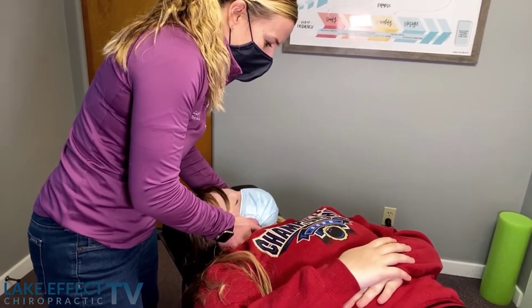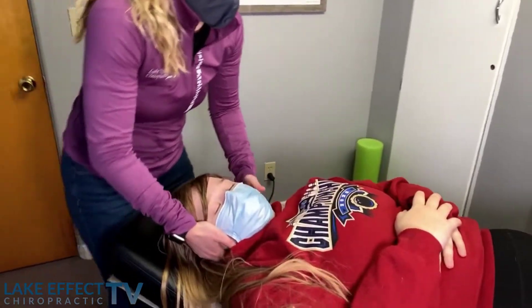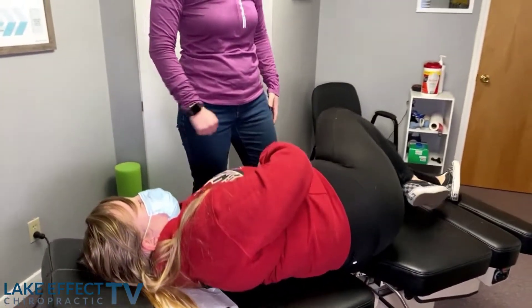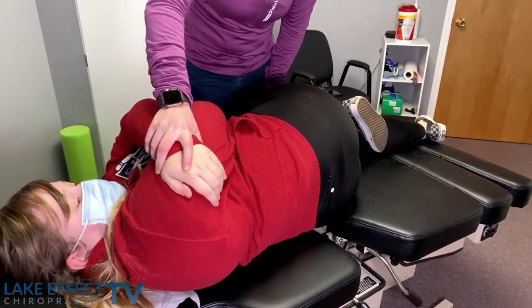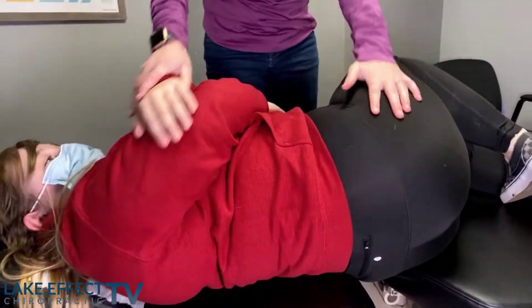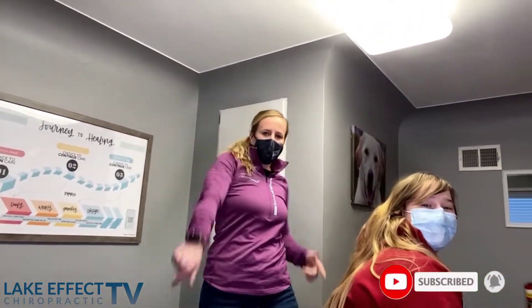You have to wiggle your toes. Good job. Awesome. Face me on your side. Press in and out. Awesome. Alright, let me help you out. Thanks for watching, thanks for tuning in. Lunch Effect TV — see you next time.